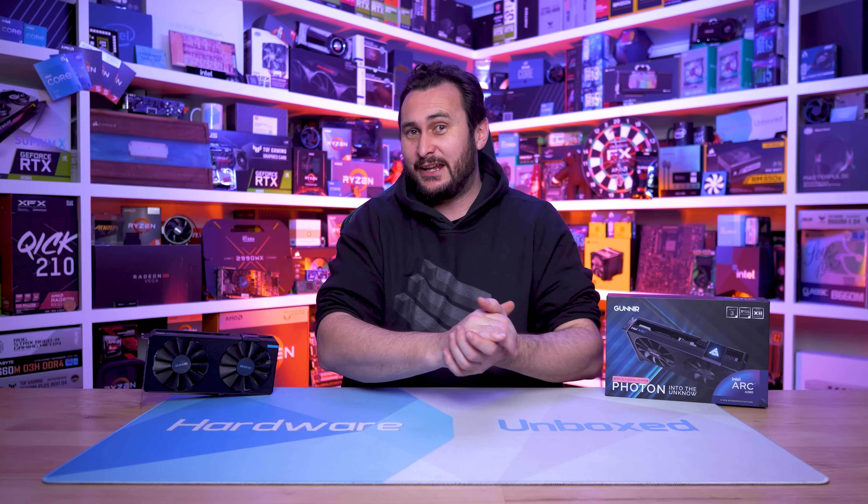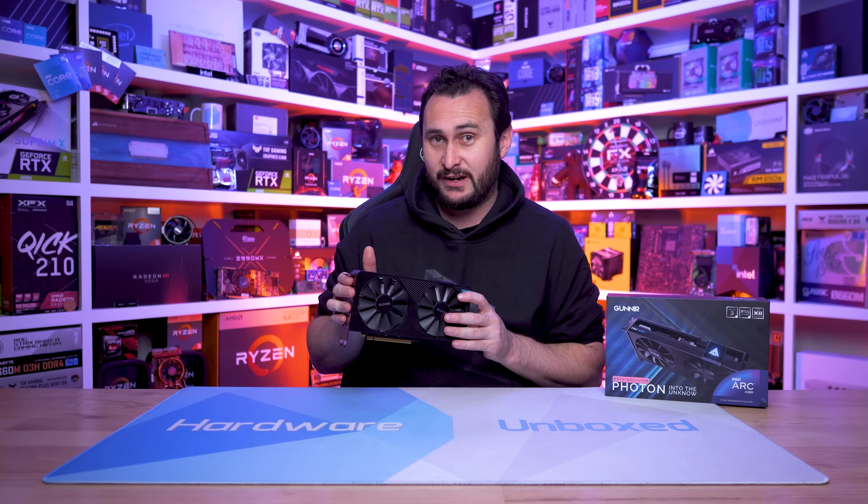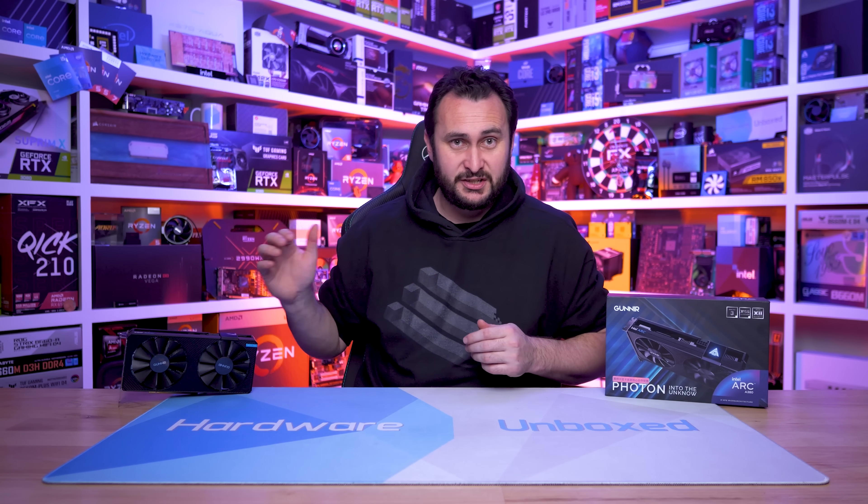Welcome back to Harbour Unboxed. Today we're getting our first look at the ARC A380, Intel's first generation discrete GPU codenamed Alchemist — or rather, the architecture it's based on is codenamed Alchemist.